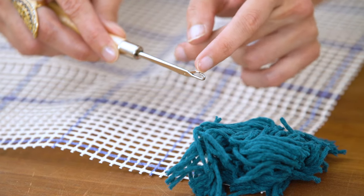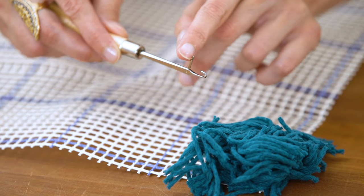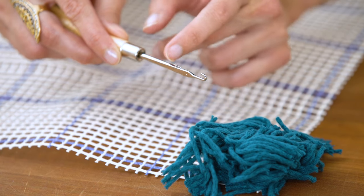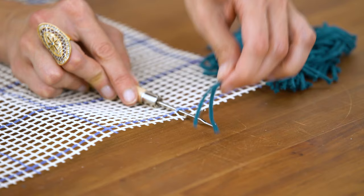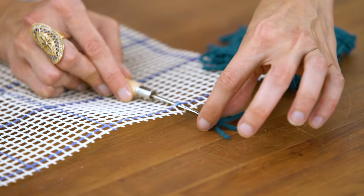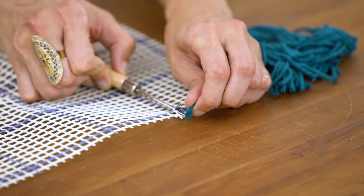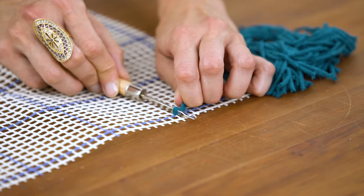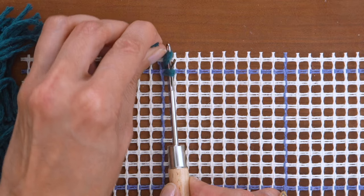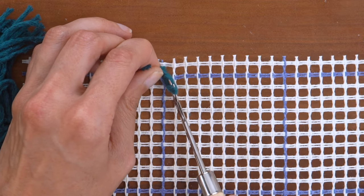This is a latch hook needle. It has a gate that opens and closes that prevents the hook from getting stuck on the canvas. Insert the needle into the canvas past the gate. Hook two pieces of yarn onto the needle and pull the yarn halfway through the canvas. Next, push the needle up again and hook the tails, pulling back through the loop to form a knot.